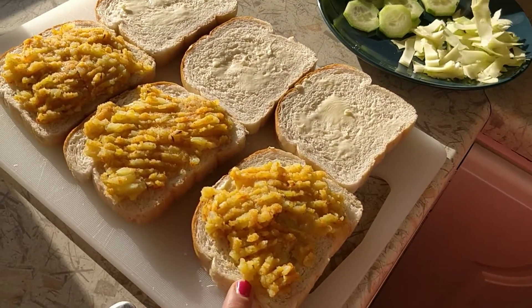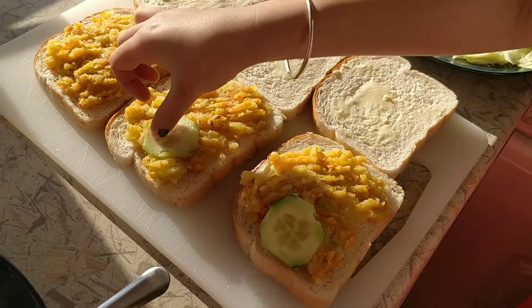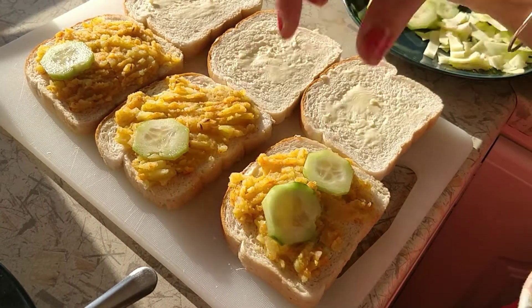One cucumber here. One here, one here. Shana, do you like cucumber? Mmm, yummy yummy! Okay, I'll give you two. One will like it.